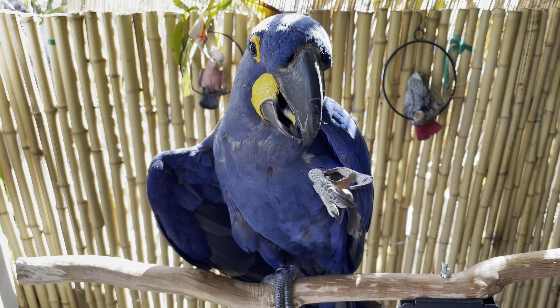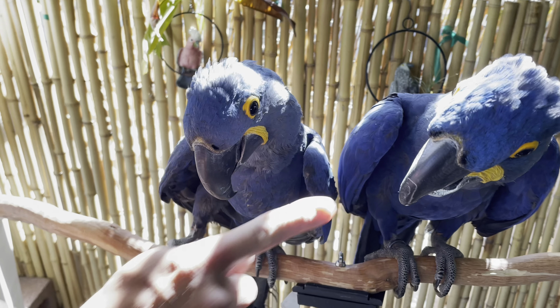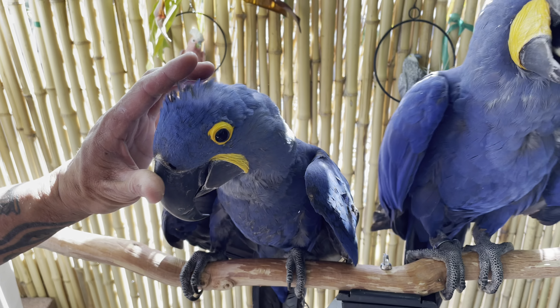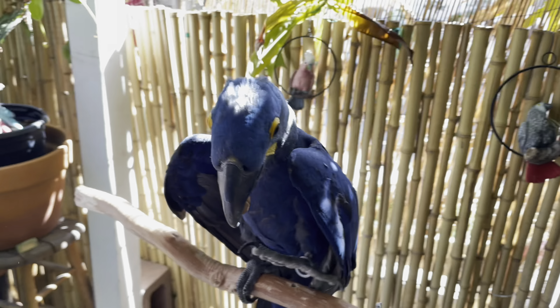Bruno was able to eat the macadamia. Now we're going to take Anya next to Bruno — you can see the beak size is quite a tremendous difference in head size. But could Anya crack the same macadamia size? We're going to try Anya.